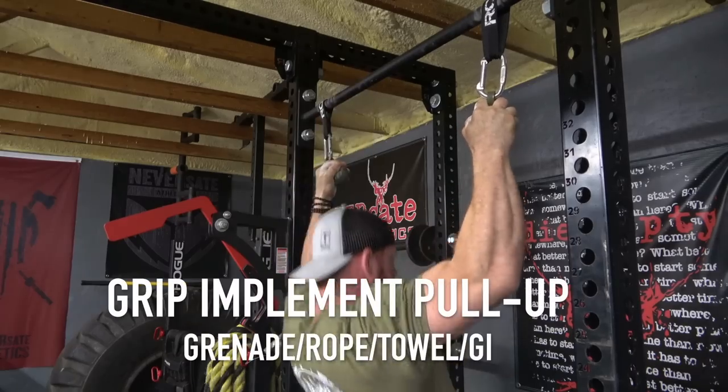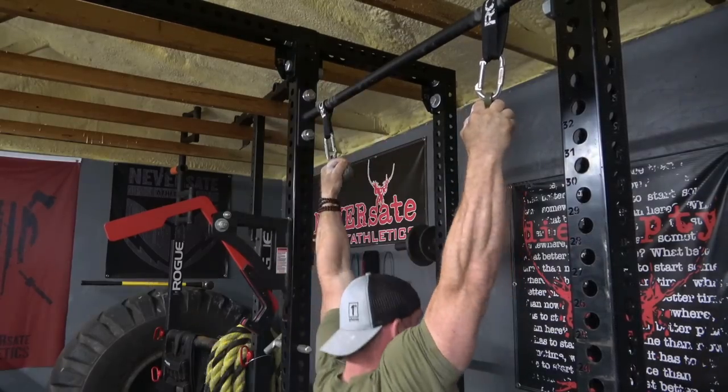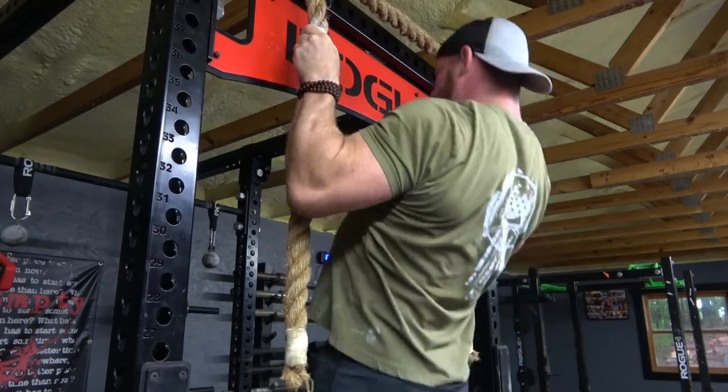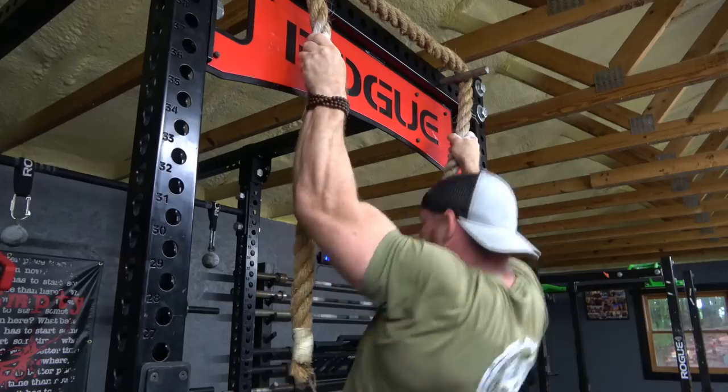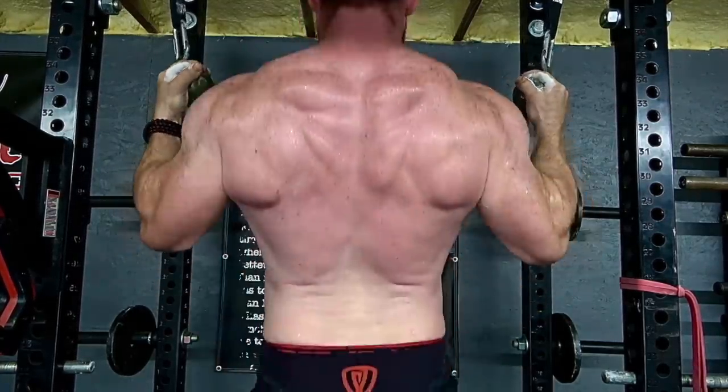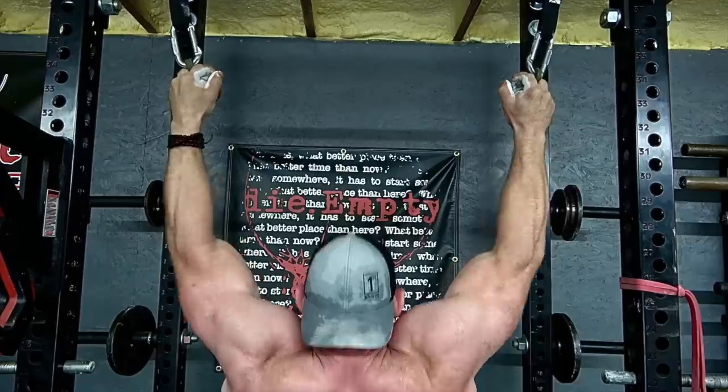The fourth type you'll likely see me do involves a random grip implement. A lot of times I'll use Elite FTS grenades — a two-inch sphere I have to hold on to — or I might do rope pull-ups, towel pull-ups, or grenade pull-ups to challenge my grip in a different way. I like to kill multiple birds with one stone, so if I can work my grip and my pull-ups at the same time, I'll do that. For some people this also helps elbow pain, because like ring pull-ups it lets your arms rotate naturally rather than being locked in a fixed position under load.